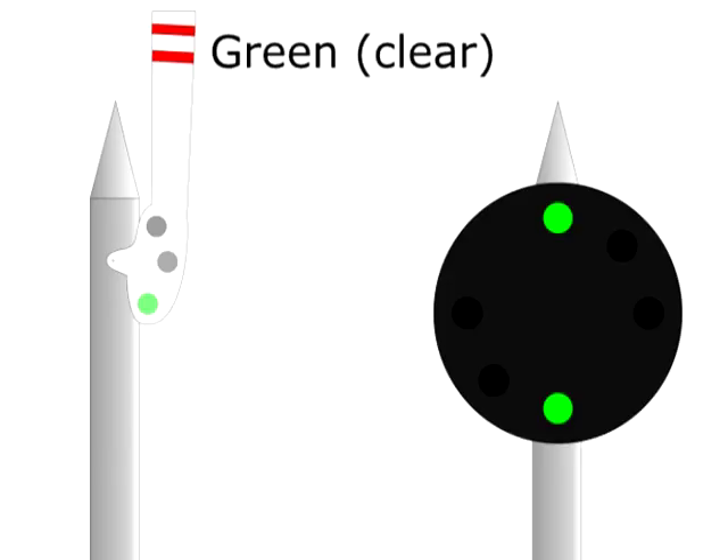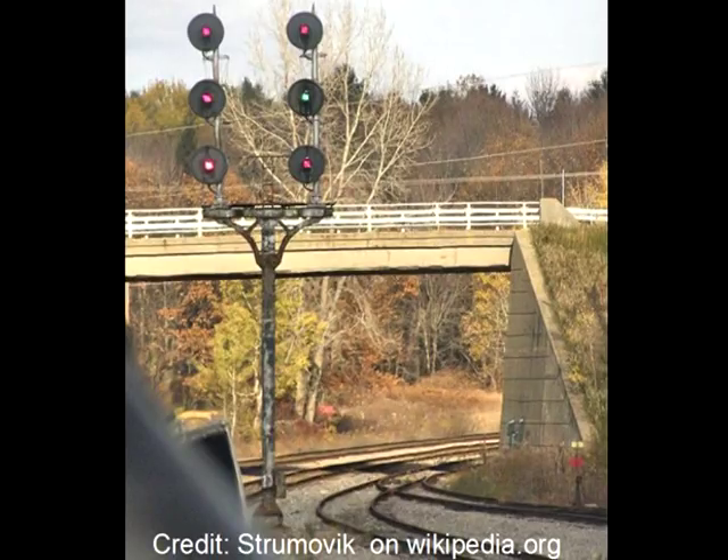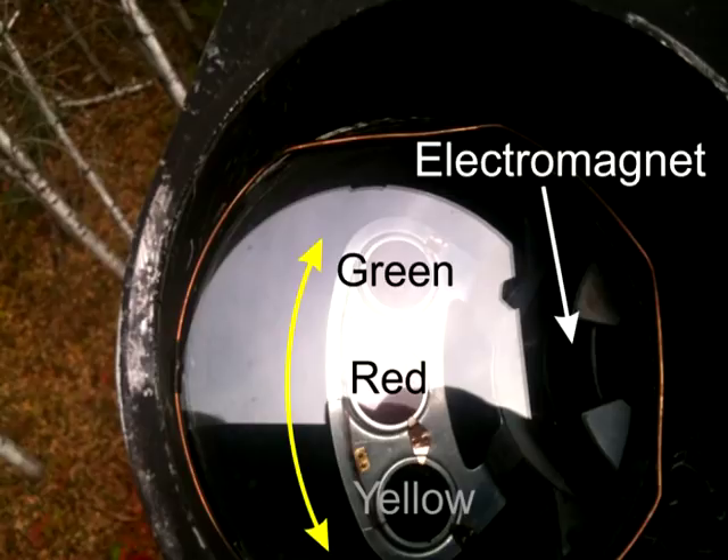The most common signals are the searchlight signals. These are a single light which gets focused through two lenses, and then the light passes through a coloured glass to make it either red, yellow, or green. You can see the three coloured glasses in this picture of the internal workings of a searchlight railroad signal. The holder gets pushed to the right or to the left by an electromagnet to put the yellow or green glass in front of the light. Notice that the middle glass is red — this is a fail-safe. If the electromagnet fails, the light reverts to red.